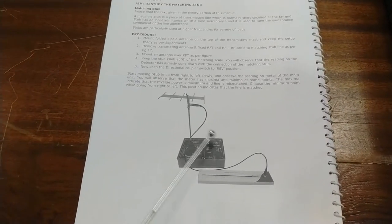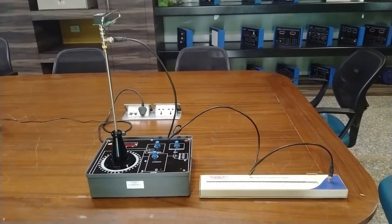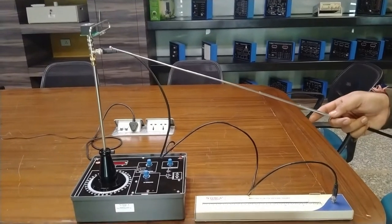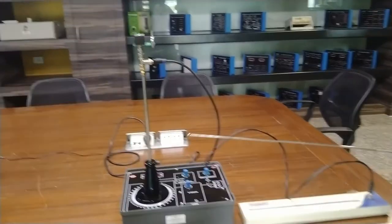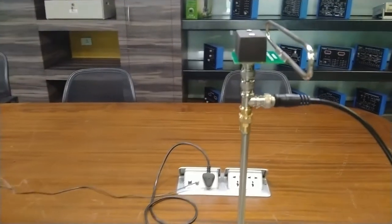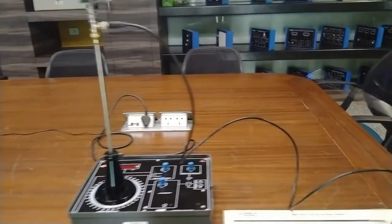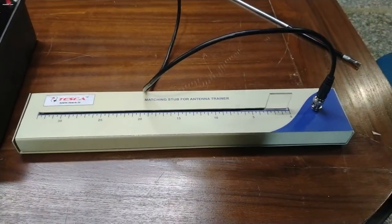Add a T-type BNC connector on top of the transmitting mast and connect the matching stub from the signal using an RF cable. We have installed a folded dipole antenna on the transmitting mast and removed it to fix the RFT provided with this kit and the RF-to-RF cable to match the stub line as per figure 7 in the user manual. Mount the antenna over the RFT. Keep the stub knob at zero of the matching scale. The reading on the detector has already gone down by connecting the matching stub.